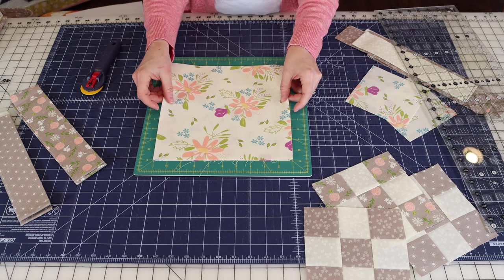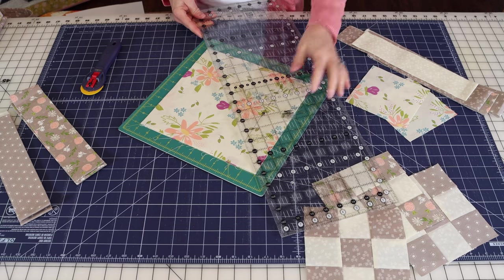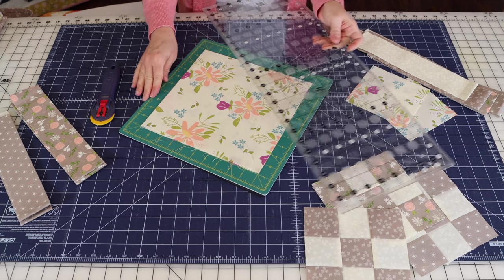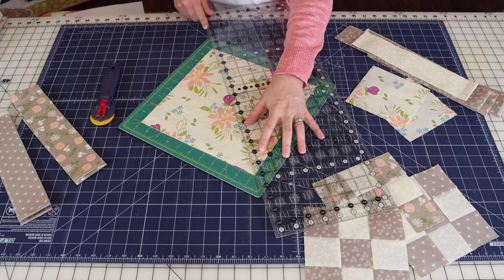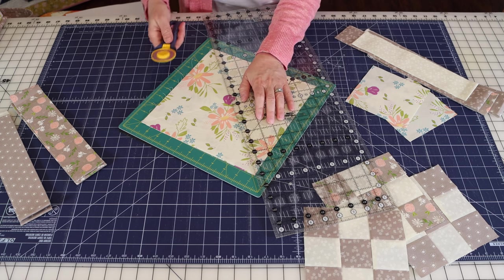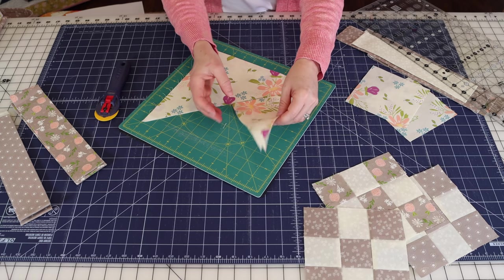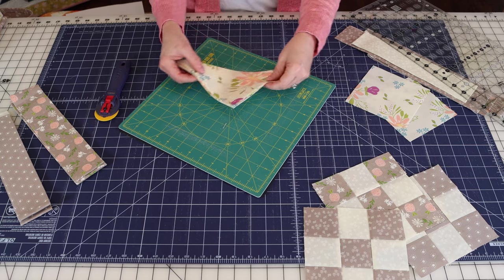Place the fabric squares on the rotating cutting mat so you can rotate them easily. To cut twice diagonally, take a long ruler and line it up with the points on either end. Make the first cut, then without moving the fabric, rotate the mat. If you don't have a rotating cutting mat, just go stand on the other side of the table. Line it up again and make the second cut. That gives us eight side setting triangles—handle them carefully so the bias isn't stretched.